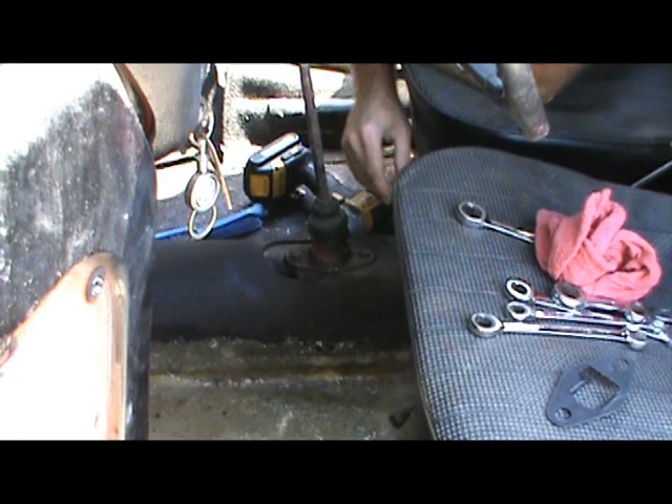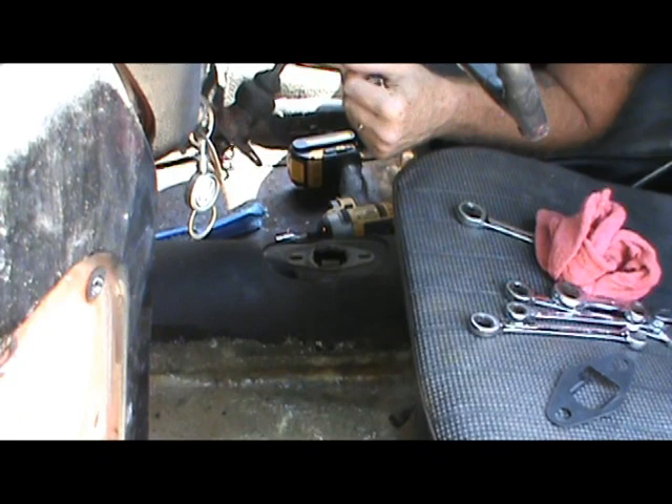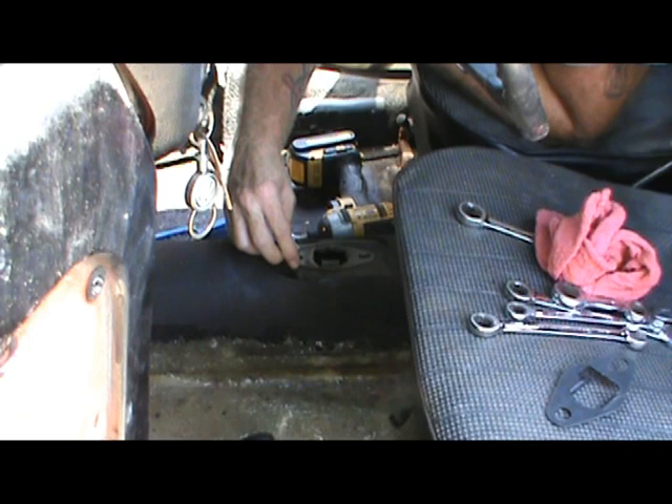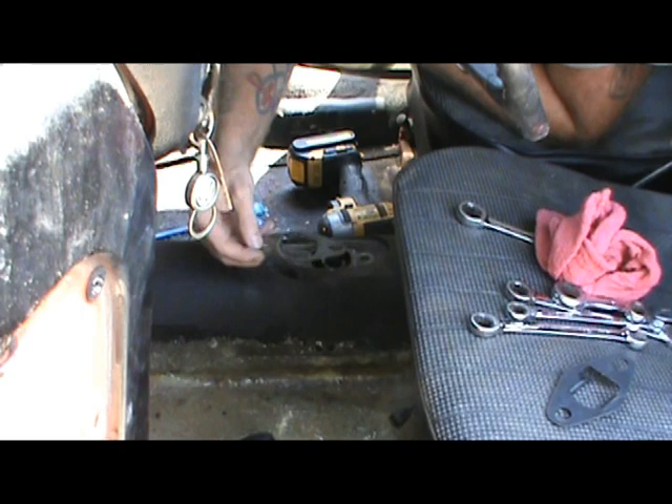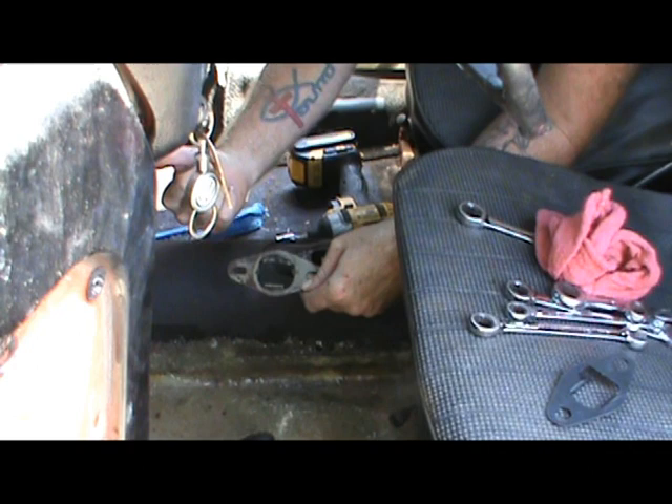Taking our washers and bolts out. Now we're going to set that aside. We've got a new lockout plate, so we're not going to be needing this old one. You can see how this is oriented — I already went over this in the shop. We've got the short leg toward the driver, the long leg with a little ramp here toward the passenger.